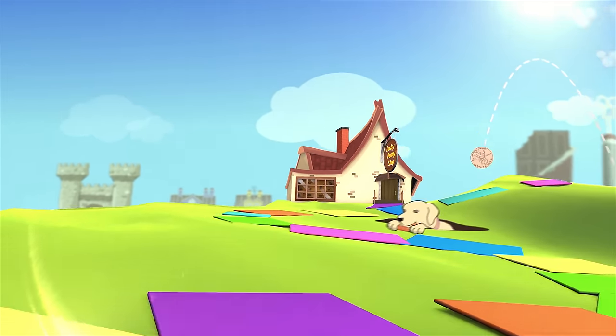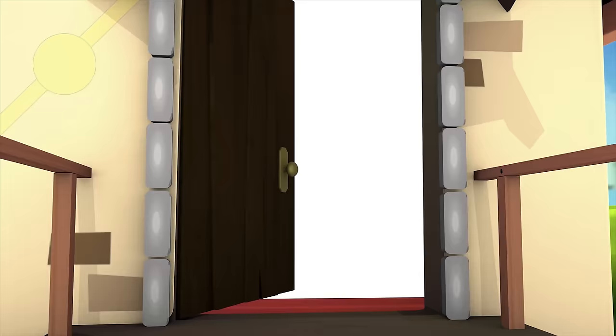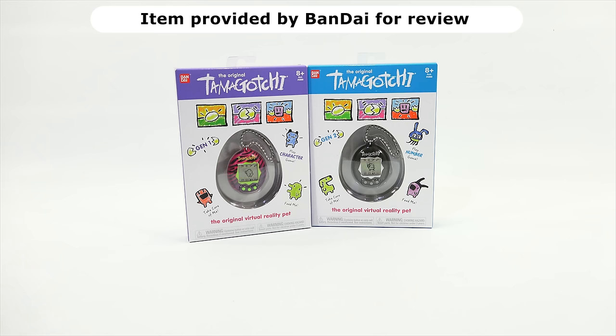You are now watching a Lucky Penny Shop product feature. Item provided by Bandai for review. Hey, it's Lucky Penny Shop. Today I'm going to check out the original Tamagotchi. I do want to say thanks to Bandai for sending these to me to check out on video today.